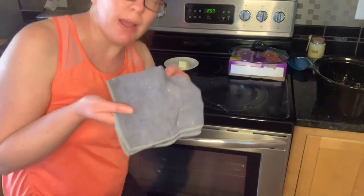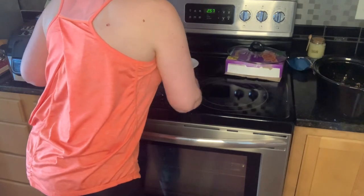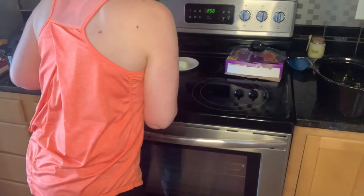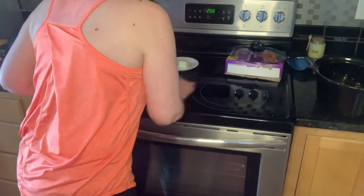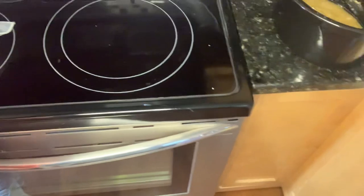Now I'm going to take my wet EnviroCloth and just clean this off, and then show you guys the end result. That looks pretty good. Look at that — it is clean, clean, clean. Those are just a couple of things in the kitchen that are great.